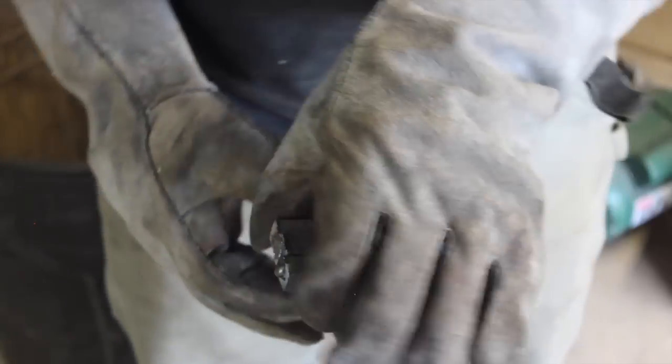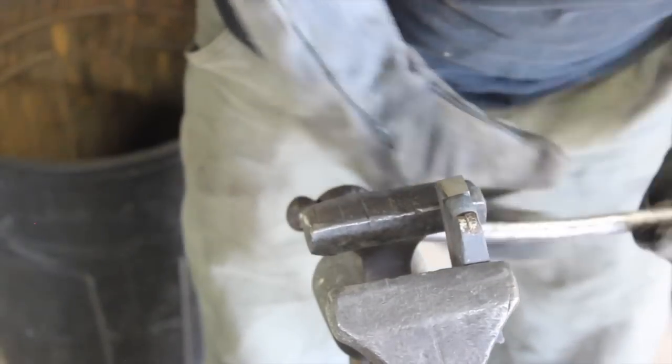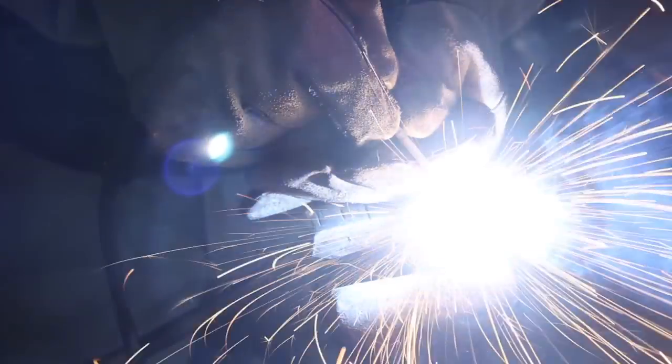Prepping those bars for the forge weld, about four and a quarter inches long here, and cleaning those surfaces off, stacking them together and getting ready to forge weld them together.